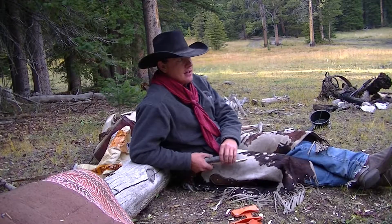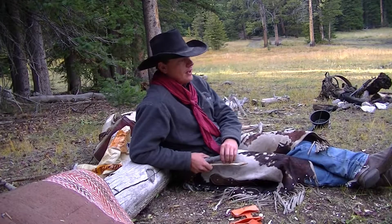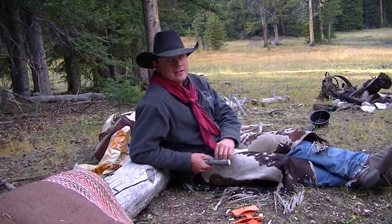Hi folks, just out today doing some more high country riding in Idaho and got back to camp, and I had a little bit of daylight so I started a project.